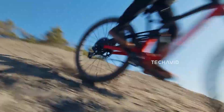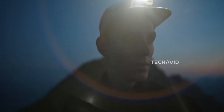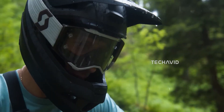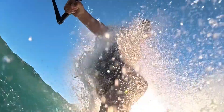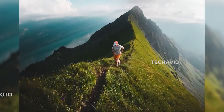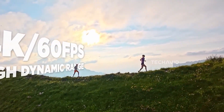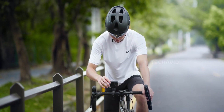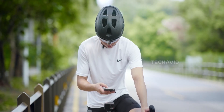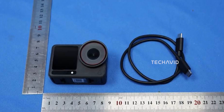When's it coming? Leaks point to a mid-October reveal, with pre-orders right after and shipping late October into November. Pricing? Standard combos are floating between $329 and $429, while the Adventure combo — with extra batteries and mounts — is rumored between $479 and $579. That's the word on the street, though as always, take it with a pinch of salt until DJI makes it official.